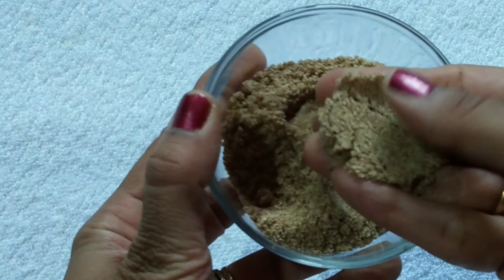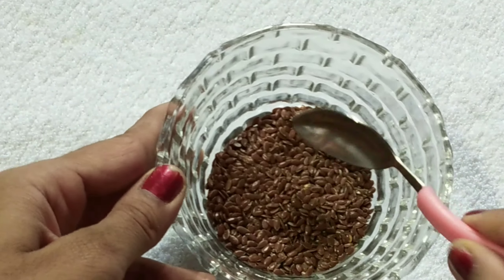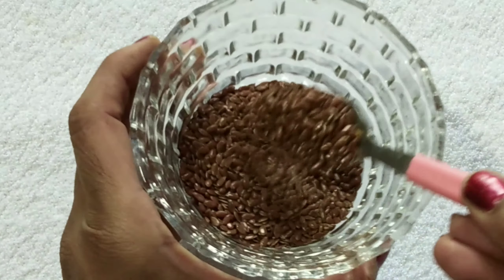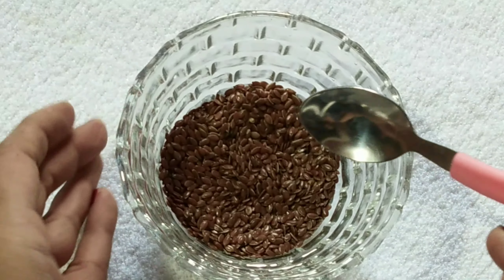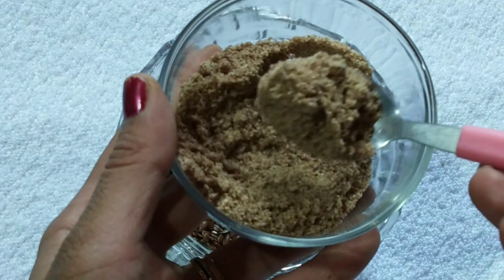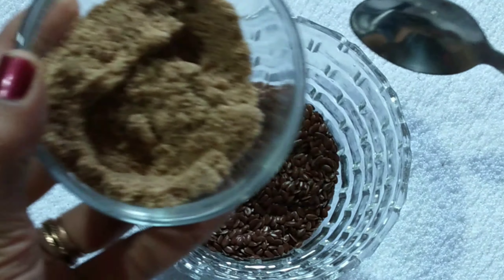This is Agassi Beja powder — it is called flaxseeds. You can get this in the shop and it is not costly. You can use 150g. It is easy to use; we will grind this in a mixer jar to make a powder. This is our main ingredient.